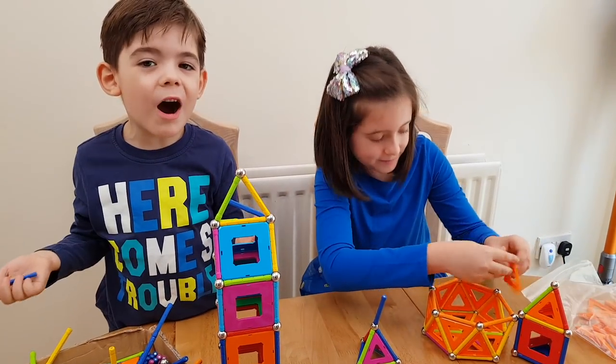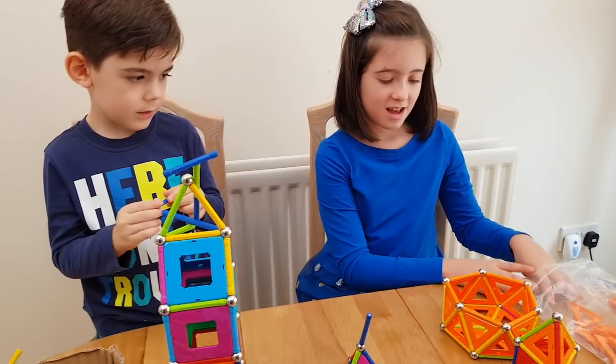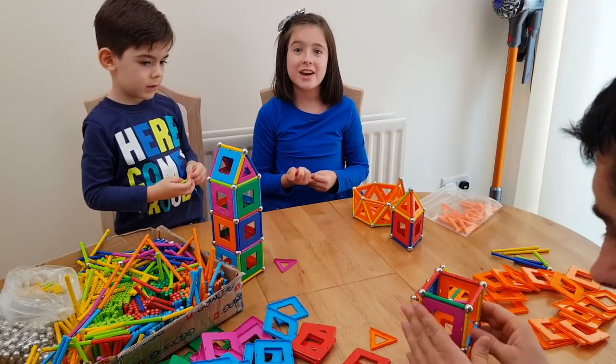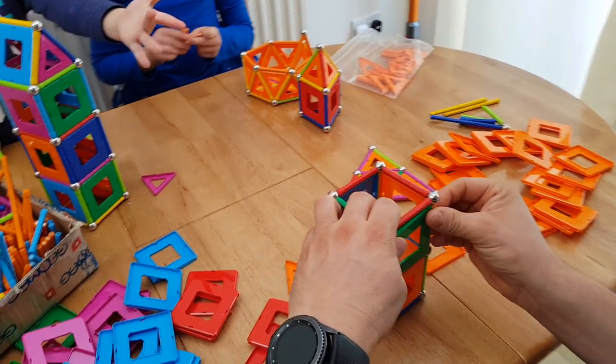Just look at this guys — these are really hard magnets, so cool. They're definitely cool. I like magnets so much, they're the best. So Daddy's going to help us, you can see him right there.